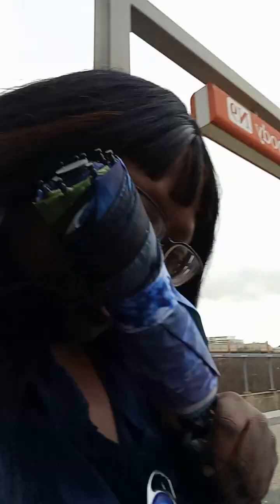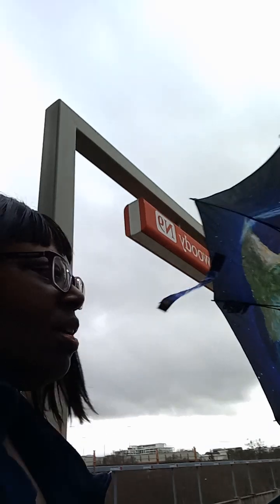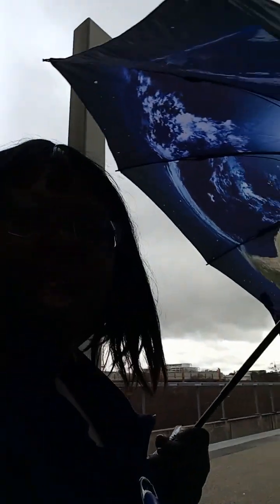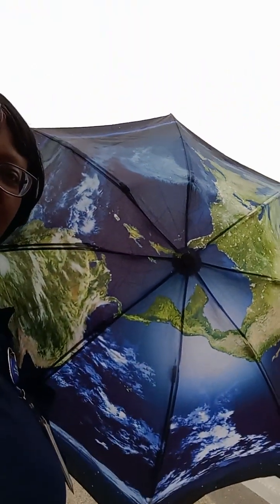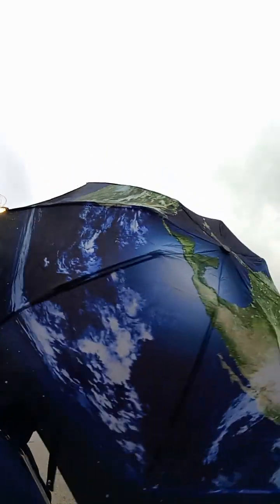It's overcast and this is my other umbrella from Amazon — let's look at it. Wow, I didn't even have to open it, it opened by itself. That's planet earth — the planet earth design — and the wind is about to take it. I didn't know it was this little; this umbrella is small, I didn't know that.